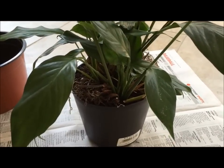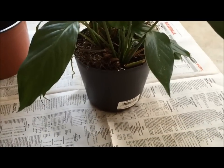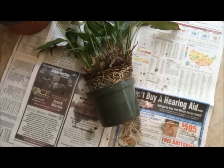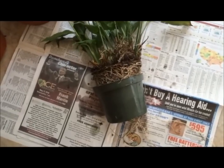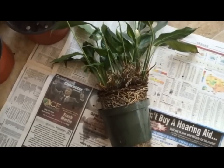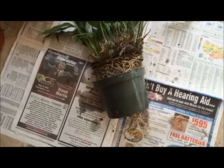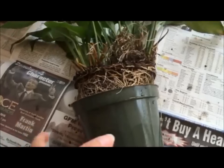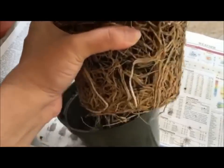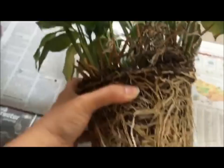To start, remove the entire plant from its pot and lay it flat on the ground or on a newspaper to protect your floor. I gently started tapping the sides of the pot and the plant started to release. Do the same thing to pull the entire plant out of the pot.